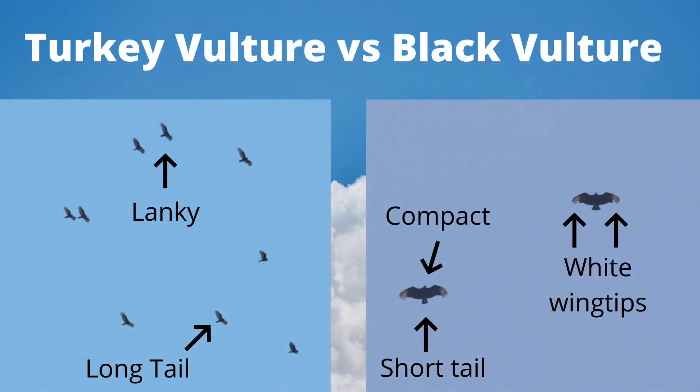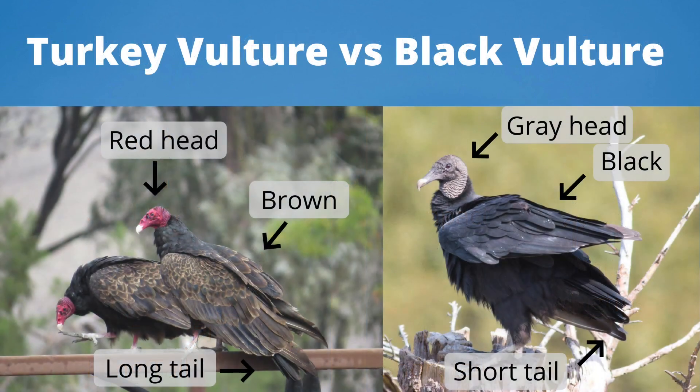When gliding high overhead, the two species have different shapes. Turkey vultures are lanky with long wings and tails. Black vultures are compact with short wings and tails, and the white wingtips are obvious. When perched or on the ground, we notice that turkey vultures are quite brown, whereas black vultures are black. We can also still see the difference in the head colors and tail lengths.